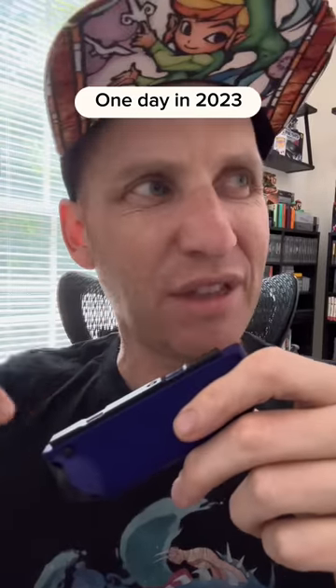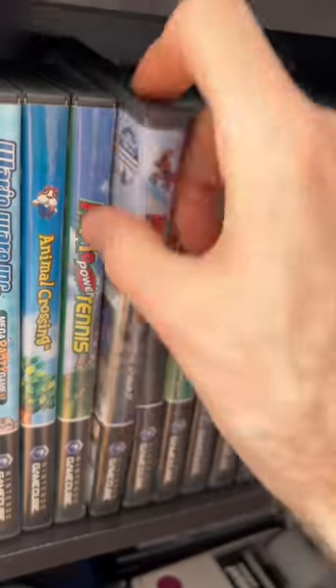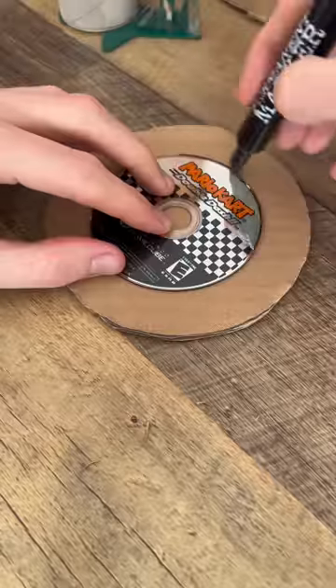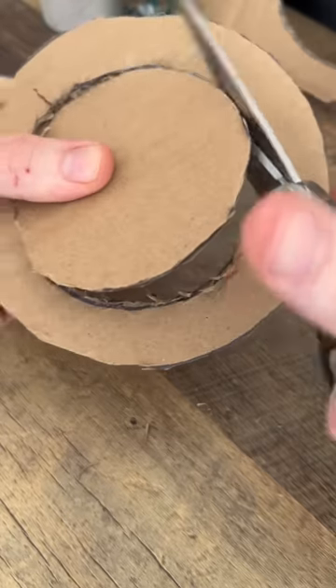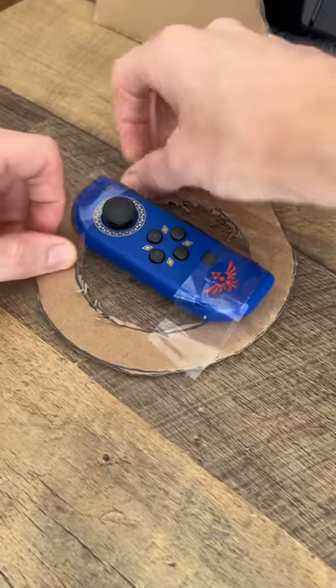These are hard to play with! Yeah, I wish I had the Joy-Con steering wheel! You could probably make that! You're right! This is so much better! Do you have any extra cardboard left? Yeah, why? Now make me one!